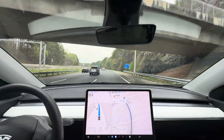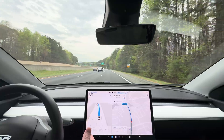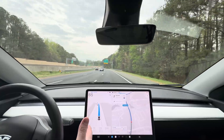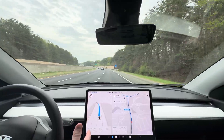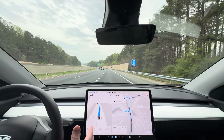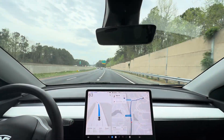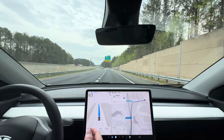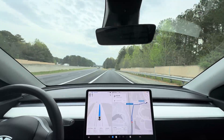The speed limit is 70. This is technically the lane we need to be in anyway because we're exiting at the first exit, but it's only getting up to 65, which is a little bit slower than I'd expect. There's nobody in front of us, but again we are exiting right here so it's not a big deal.